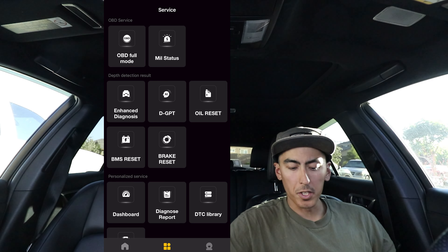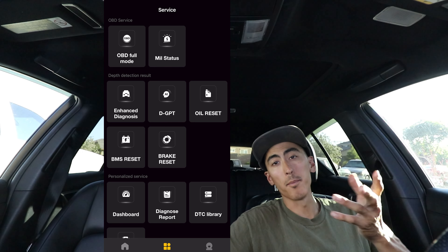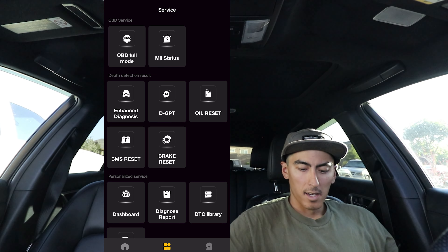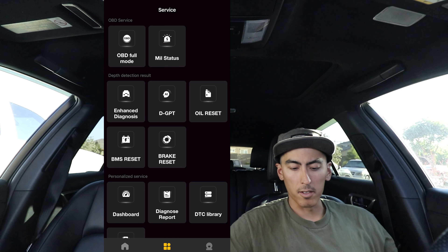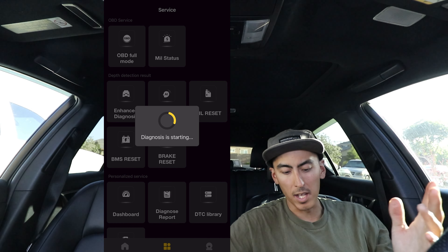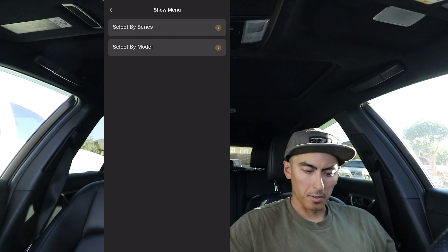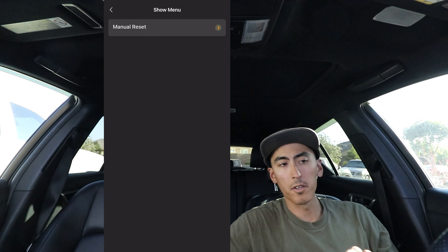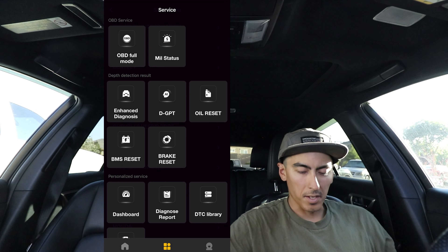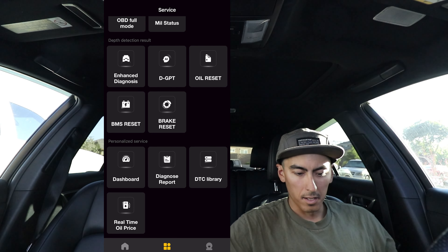Here are a couple of the reset features: mostly just the battery reset — certain BMWs require you to reset the computer when you install a new battery so it knows. Also oil light reset if you have a maintenance light on your vehicle. I would double-check though, because I did go to oil reset on my Lexus and couldn't find my vehicle in there. On Toyotas you just hold the odometer button to reset your oil maintenance light, so not too big of a deal. But if that's something you're looking to use it for, I would double-check that.